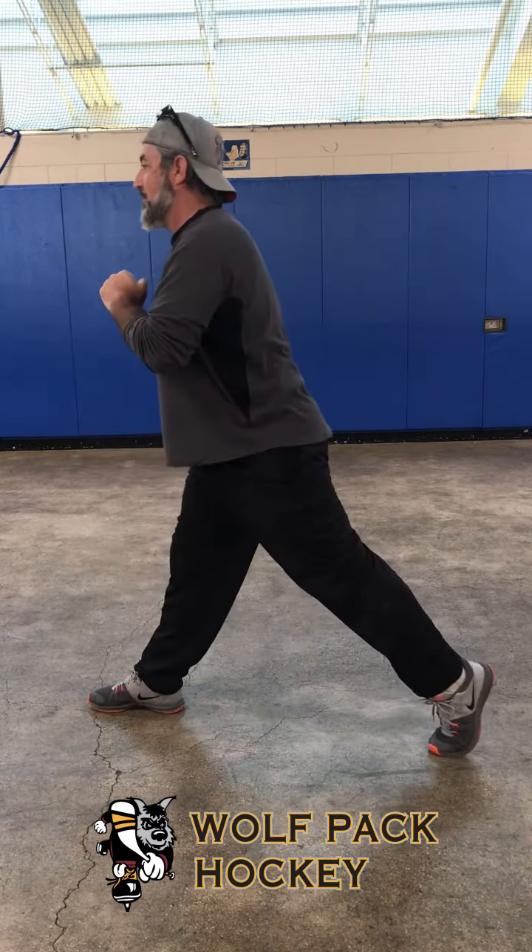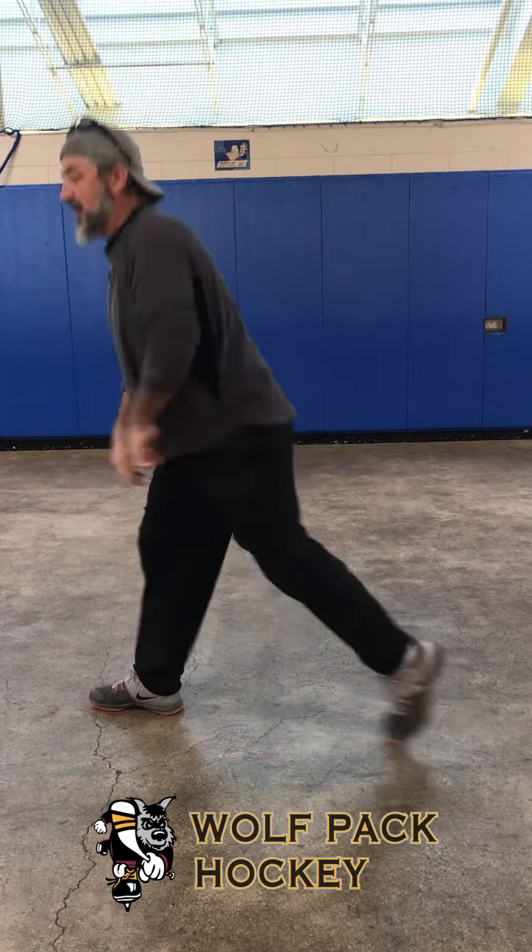Go down, up, down, up. Make sure you do ten on each leg, then rotate and split.